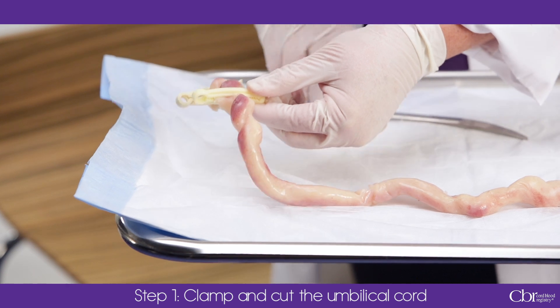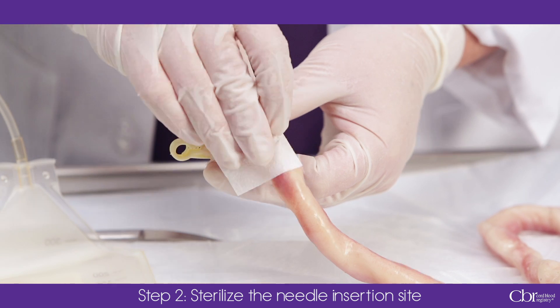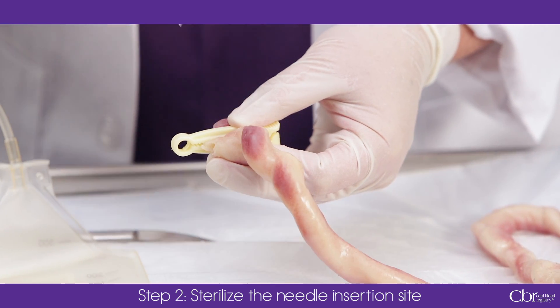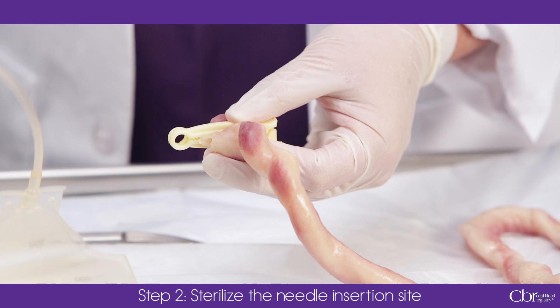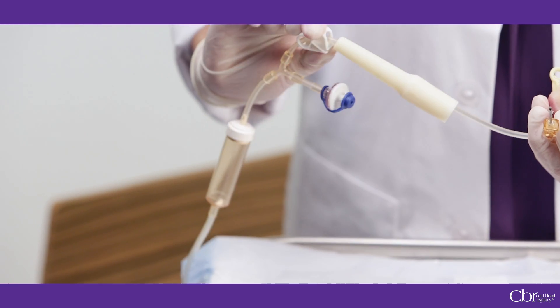Double clamp and cut the umbilical cord as close to the infant as possible. When drawing newborn blood for hospital testing, never draw more than three cc's so you can maximize the cord blood collection volume. Using sterile collection techniques helps prevent contamination by microorganisms that could limit the sample's use. Swab the umbilical vein at the fetal end of the cord using the alcohol swab provided or Betadine, cleaning with a single motion and being careful not to wipe over an area with the same swab. Close the white clamp on the tubing to maintain a closed collection system.